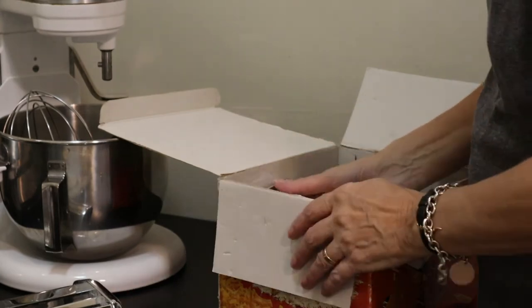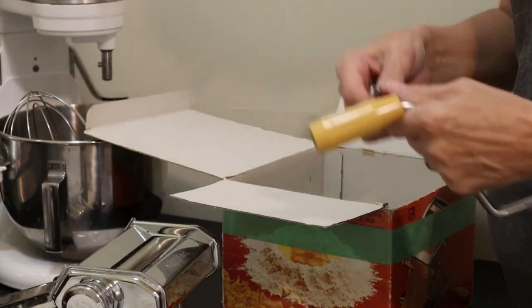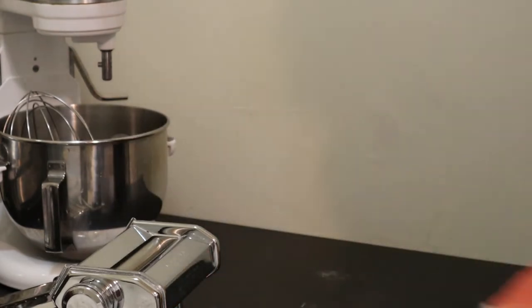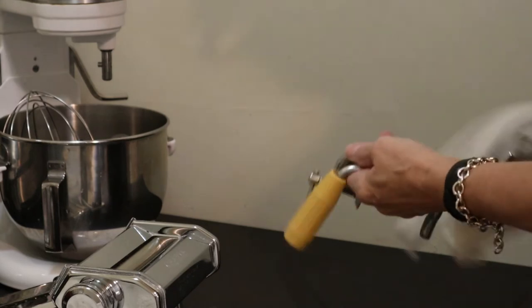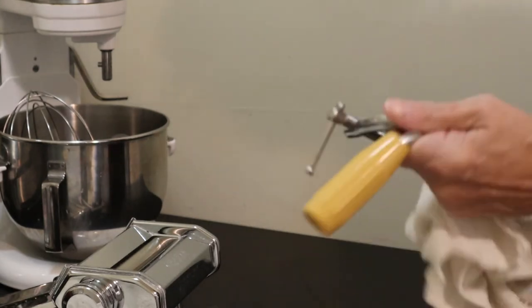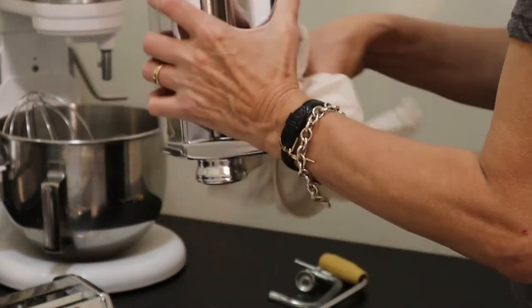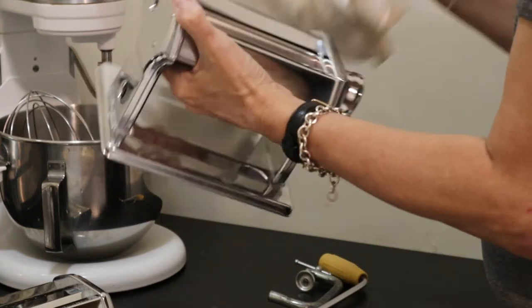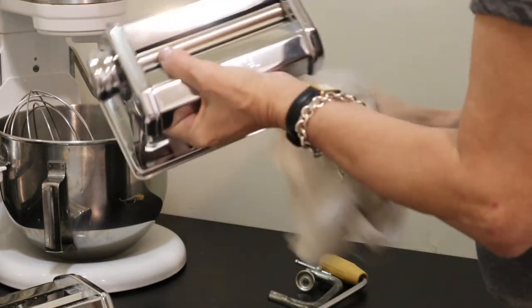I'm unboxing my pasta maker. This thing must be 30 years old, maybe longer than that. They actually last forever if they're properly looked after. The one thing you do not do is use water on them — they're dusted with flour and a dry cloth, slightly moist perhaps but no water. If you need to get a paintbrush to get at it that's fine as well. As you can see, it's like brand new.